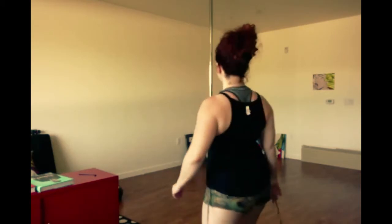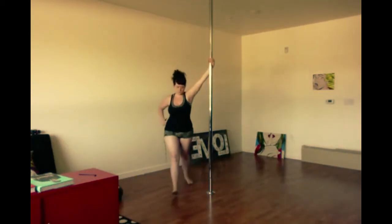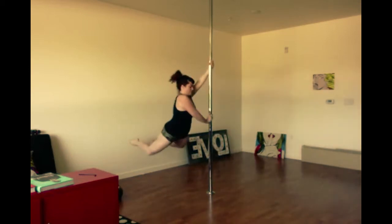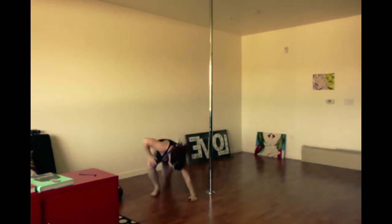Maybe if you're a pole teacher you can tell me what I'm doing wrong. Okay, let's do this. Take two of the carousel blind hand grab — I think that's what it's called.